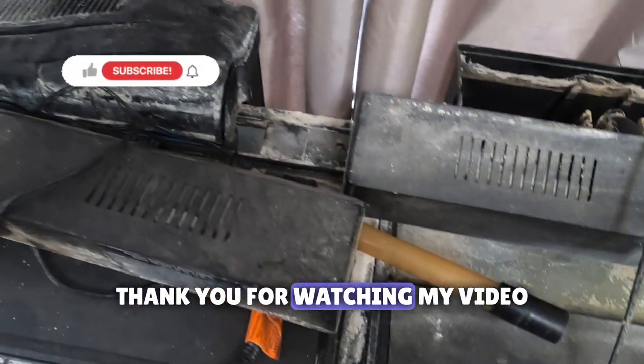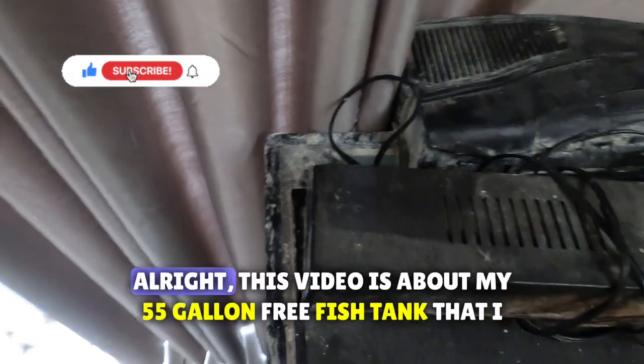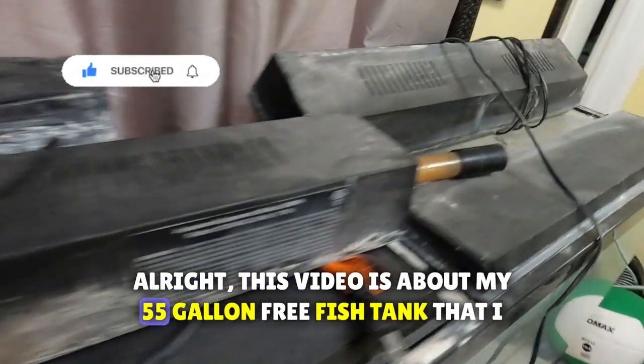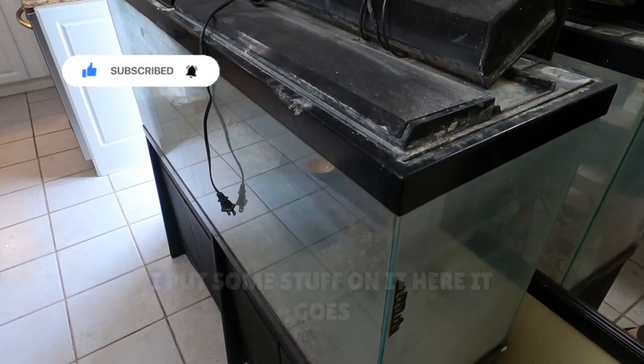How's everybody doing? Thank you for watching my video. Please subscribe to my channel and like this video. This video is about my 55-gallon free fish tank that I got. I cleaned it up and put some stuff on it.